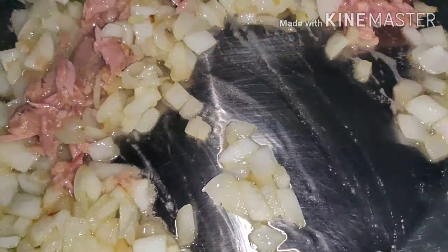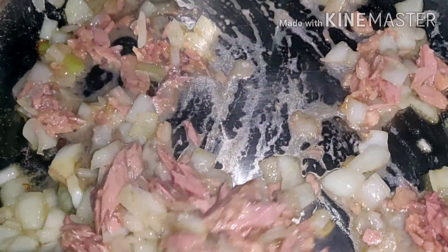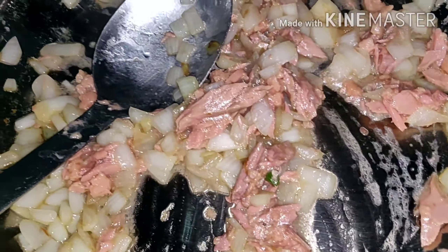Let's fry. We're gonna put the onion in. Keep mixing until translucent. My pasta is still boiling, it's not cooked yet — we just wait until cooked. Now, as you can see, it's cooked already. The onion — a little bit more.